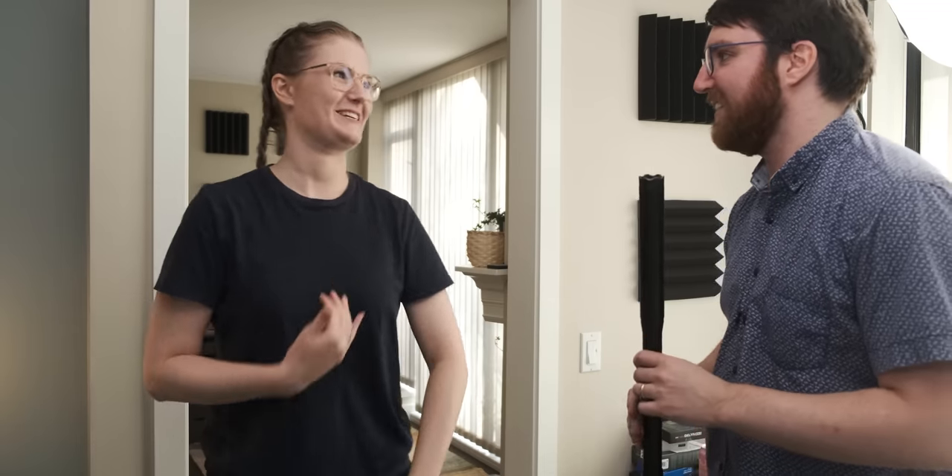I actually don't know if I want to tase you. Oh please, don't worry — I want to be tased. Are you sure you want me to do this? Yes. Ow!